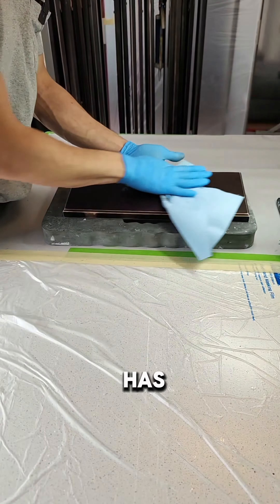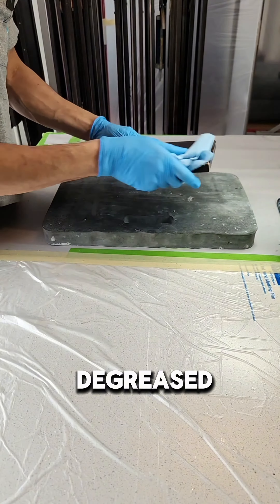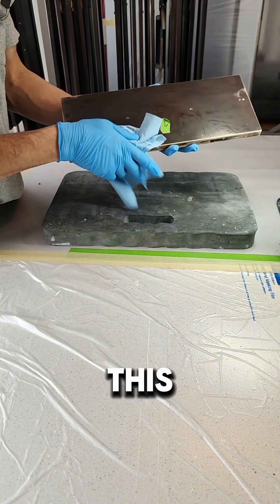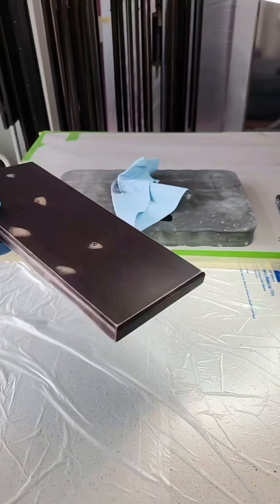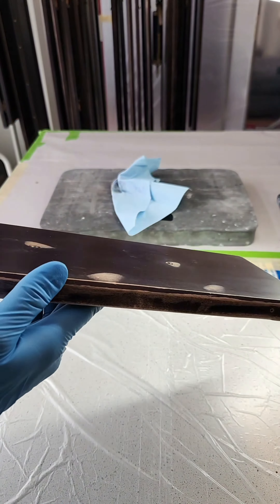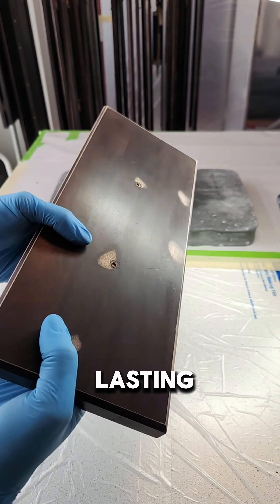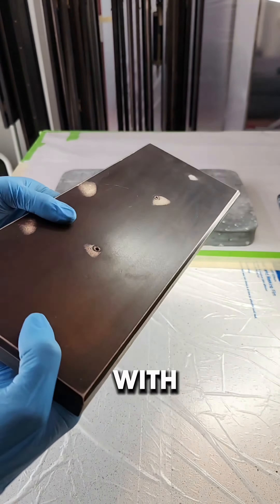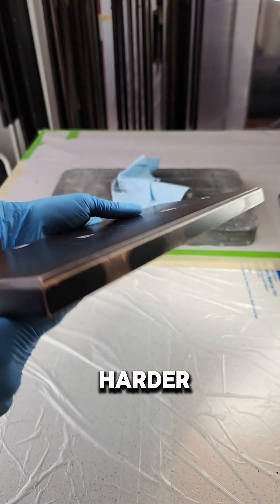This door has now been degreased and sanded, and as you can see, this is what it looks like once sanded. It's highly important to take care of the preparation to have a long-lasting product — only with Renner wood coatings and the hardener additive.